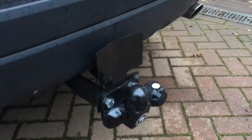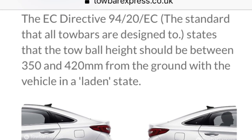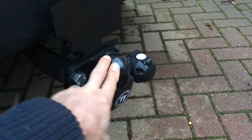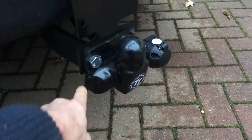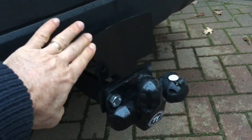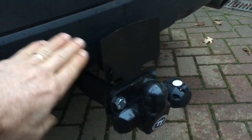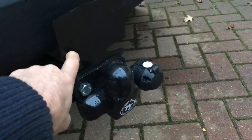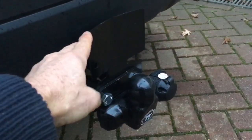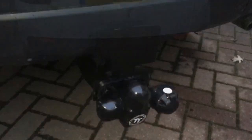Lights back on, all bolts in place. One last point: measure the tow ball height. The EC directive requires 350–420mm from the centre of the ball to the ground. In the top position it measured about 450mm, so I lowered it to the bottom position. That leaves the top holes free for a protection plate — a strong piece of steel that protects your bumper from trailer contact and has a hook for the safety cable. I'll put links in the video description for the extra bolts and protection plate.